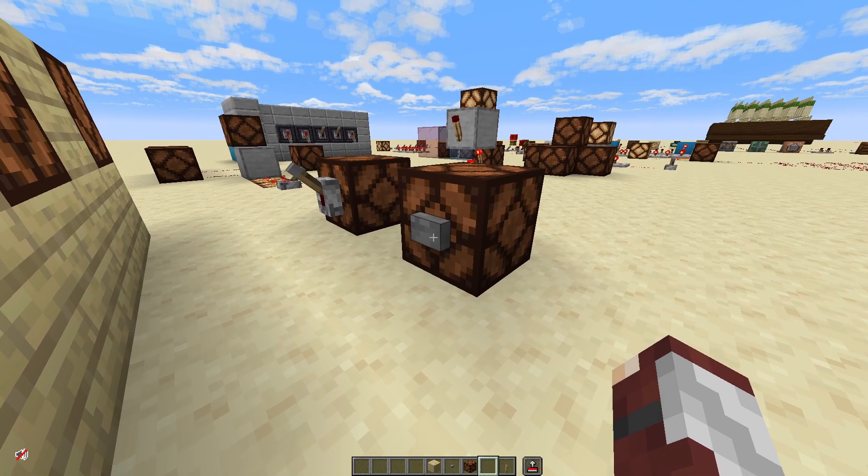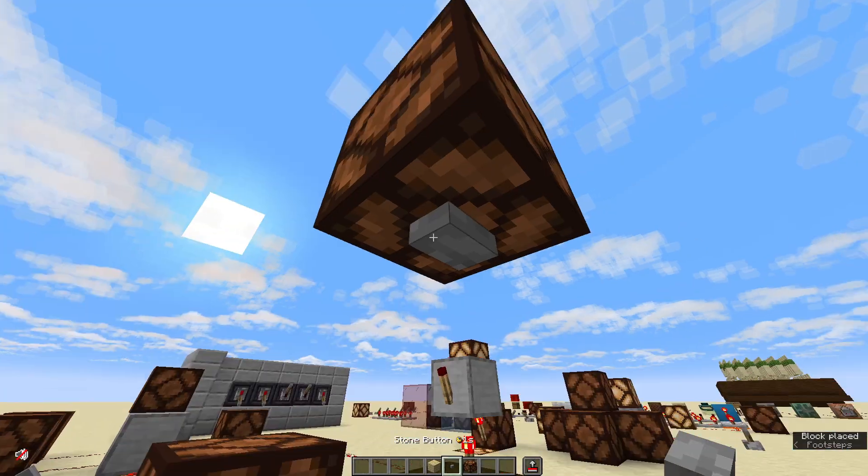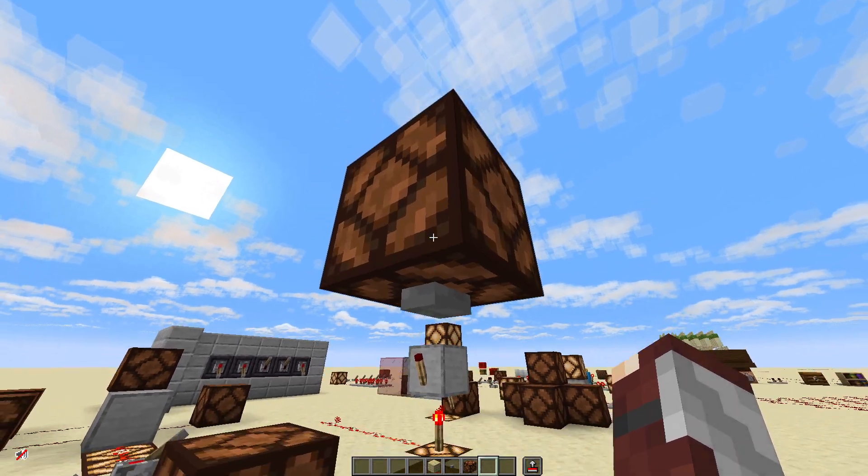A button can be attached to a block on the side, on the top, or even on the bottom. As long as it's attached to a solid block, it's good.